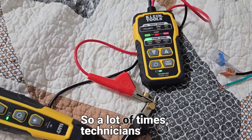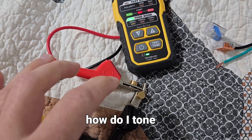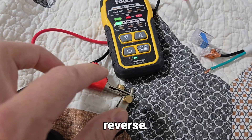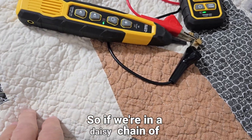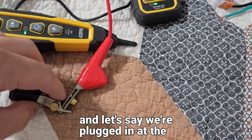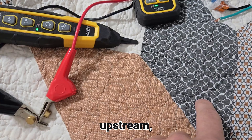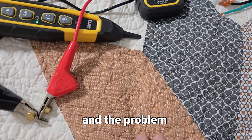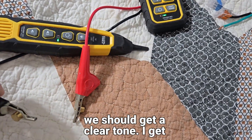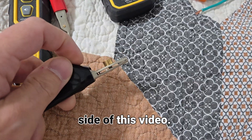A lot of times technicians go straight for the circuit tracer because wires are shorted together, asking: how do I tone when my wires are shorted? You're going to use this in reverse. So if we're in a daisy chain of receptacles and we're plugged in at the very end and the short was somewhere upstream — if we cut this circuit in half and the problem was on this side, we should get a clear tone.